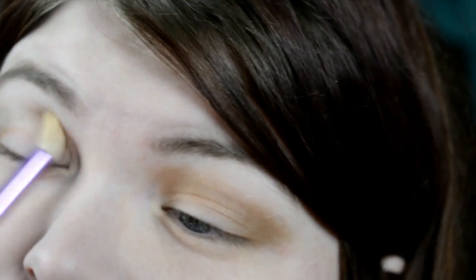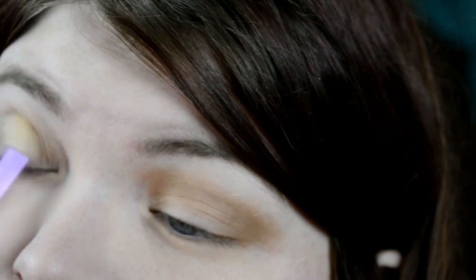Then I went in with the lighter shade in this Walking on Eggshells palette and I just went over the crease again just to kind of blend it out and lighten it up. Now, I was hoping it was more of a matte shade, but it ended up being a shimmer shade, but oh well. Then I went in with the darkest shade in the Maybelline quad and I just put that on in the outer corner just to give the look some more dimension.